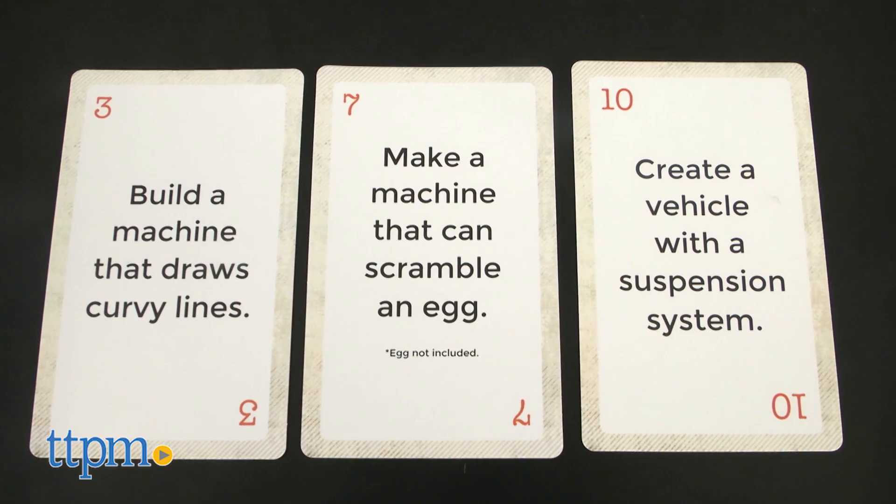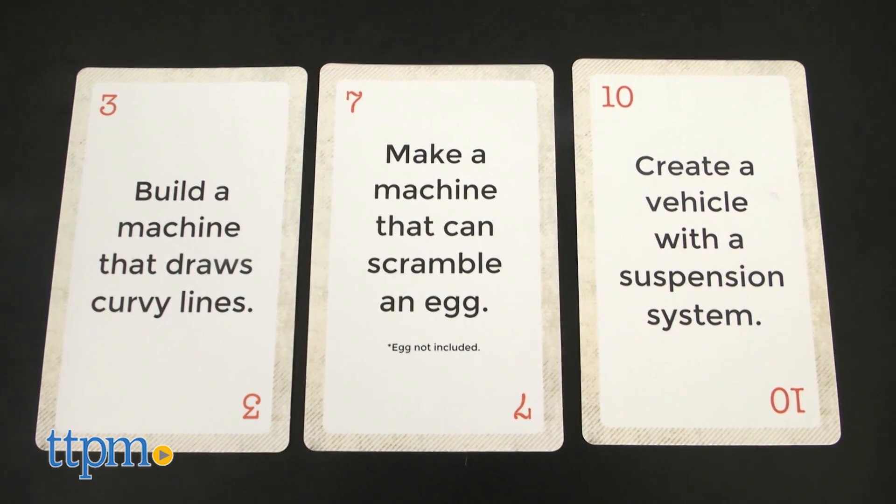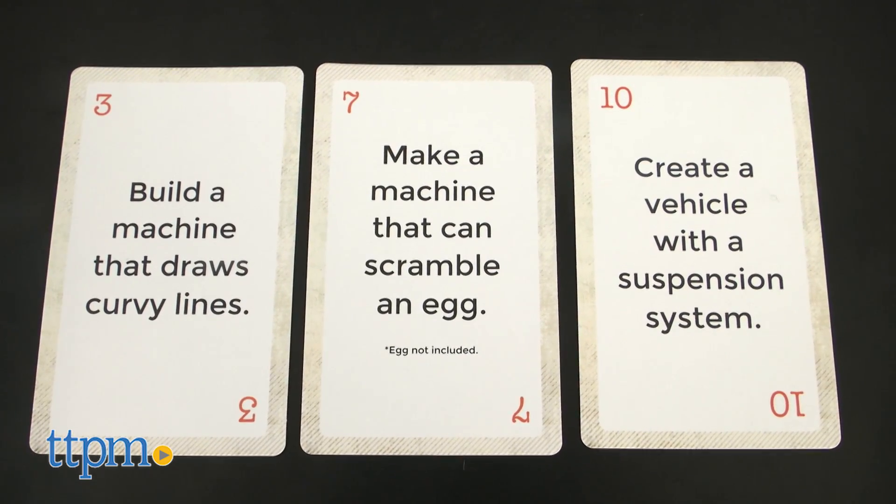This kit challenges kids to get hands-on with electric motors and build a machine that draws curvy lines, a machine that can scramble an egg, a vehicle with a suspension system, and more.